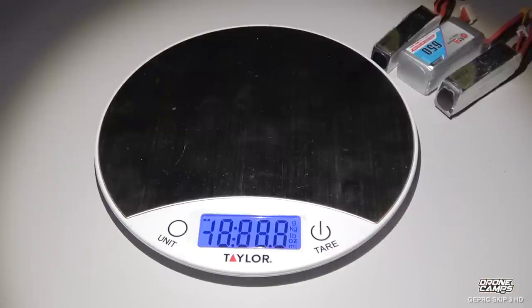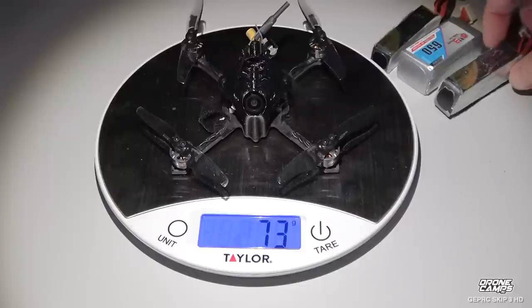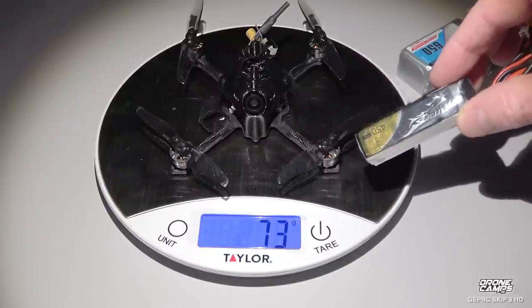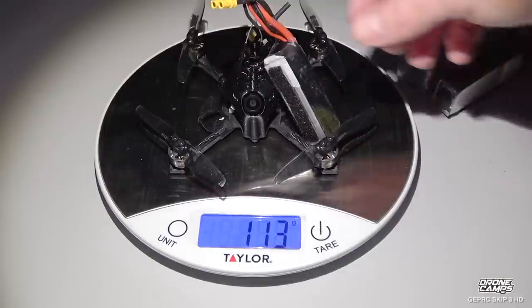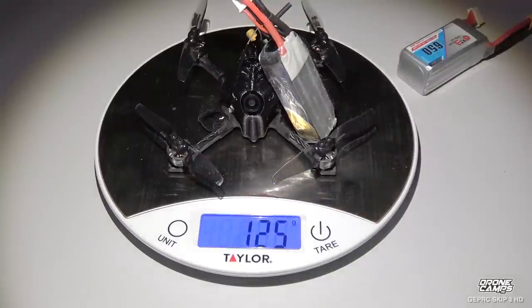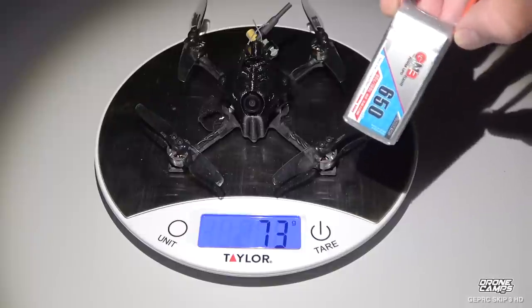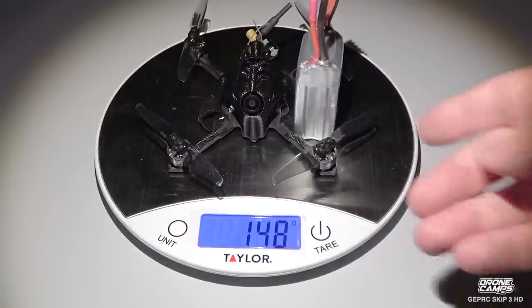Let's zero out the scale and see what kind of dry weight we get — this is without the battery. Looks like we're going to get 73 grams. Now let's check out the 3S 450 milliamp, which was my first go-to battery on the HD: 113 grams. The 4S 450 comes in at 125 grams. You can also use a 4S 650 if you want a little bit longer flight time with the 1105s. That 4S 650 brings the total takeoff weight to 148 grams.